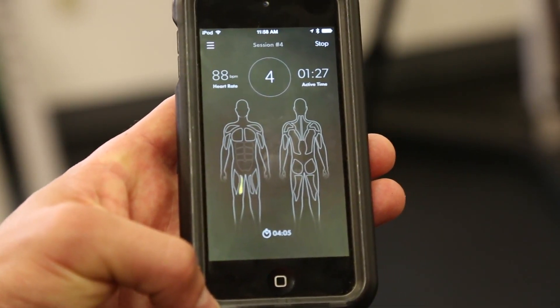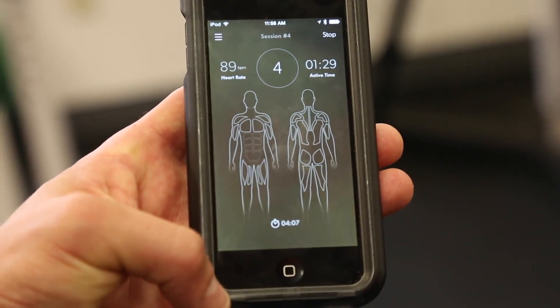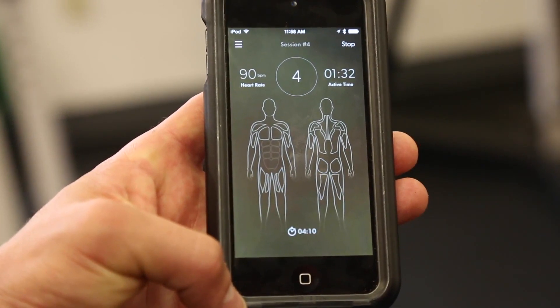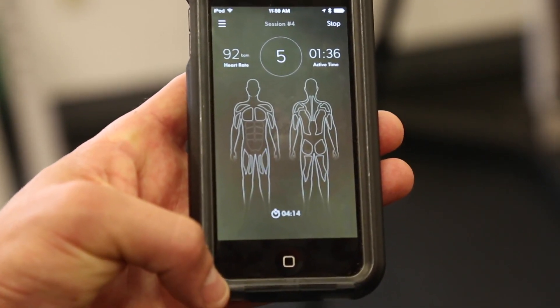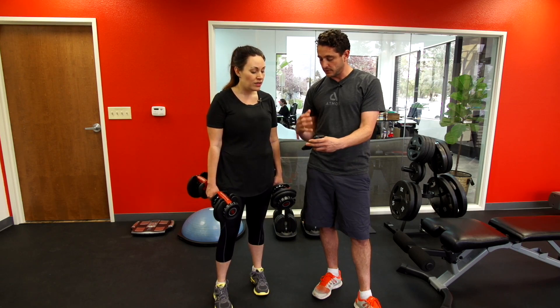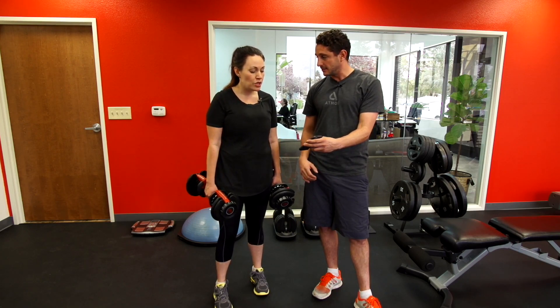The color scale goes from yellow to orange to red depending on how hard you're working. What's interesting is your inner quad did most of the work, but your inner quad on the left side did most of the work overwhelmingly. When you were going down you were really loading on that one side, not working the right side at all.